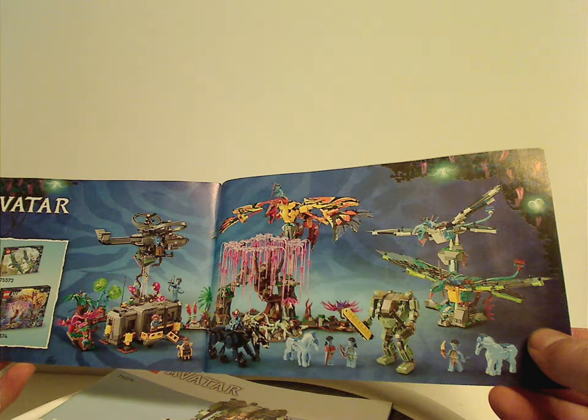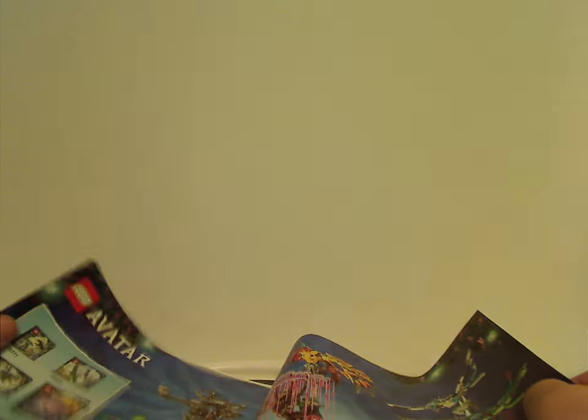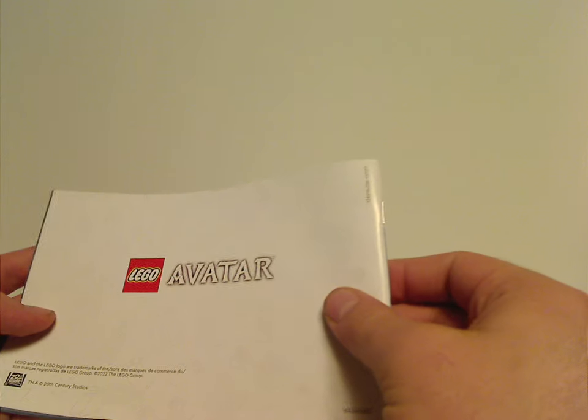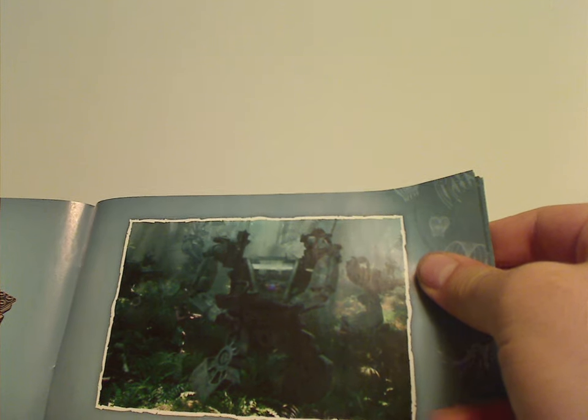On the back of the first manual there's an ad for the online survey, mentions of the sets I'm also reviewing, how the Pandora bits can all connect together, and a screenshot from the movie of the Thanator, then one of the last steps of the build. Interestingly, they show movie screenshots in the manuals, which we haven't really seen in older Star Wars sets.